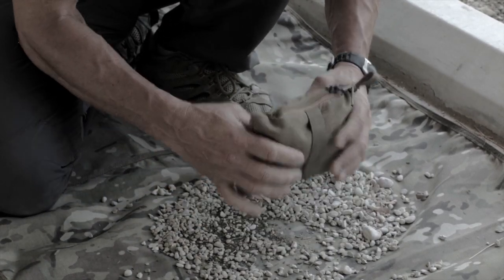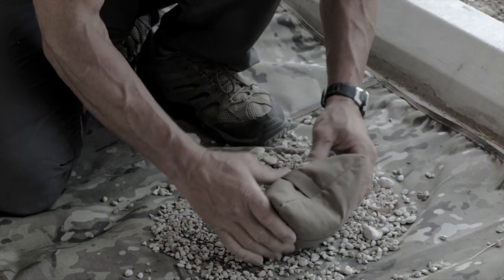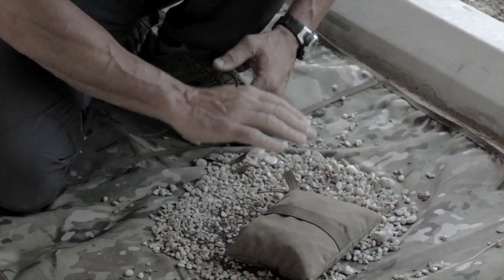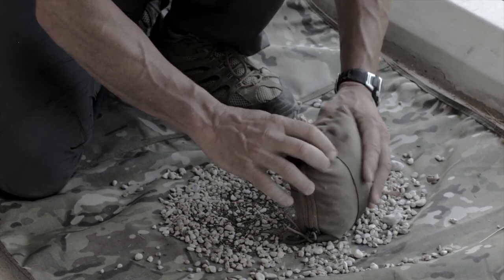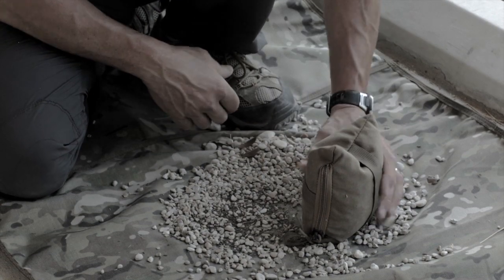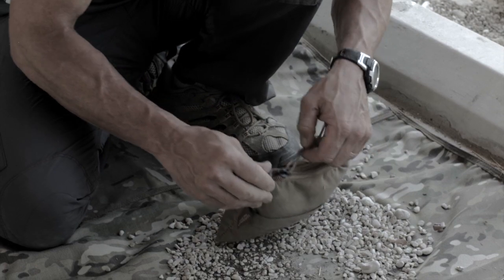So it's nice and full now. You run your rifle across it this way or that way. With our bag you have three different height variances: you've got flat, you've got the short side, or you have the tall side. So with this you can mix and match and make the height exactly what suits you.